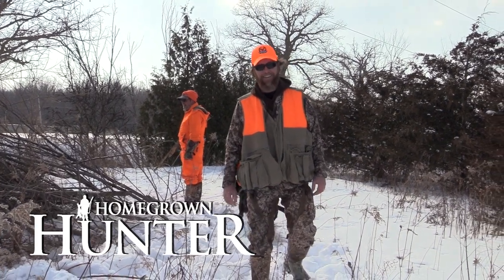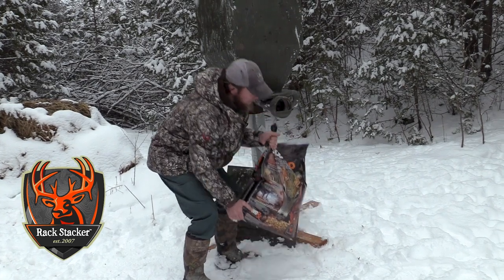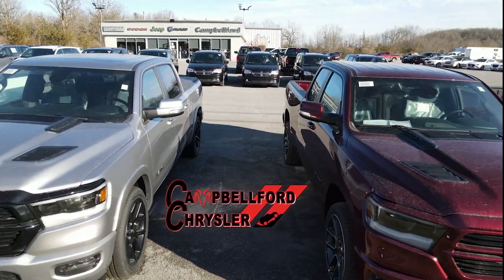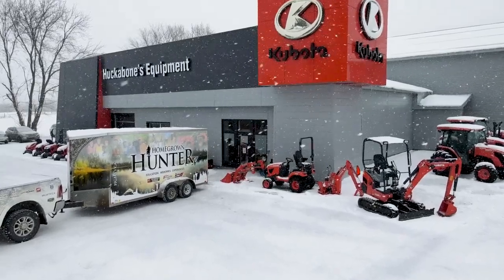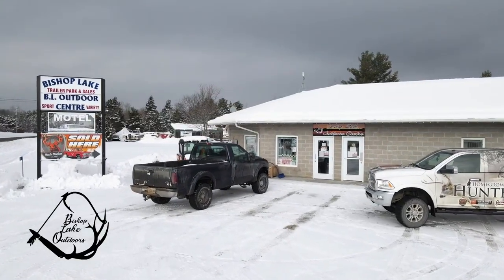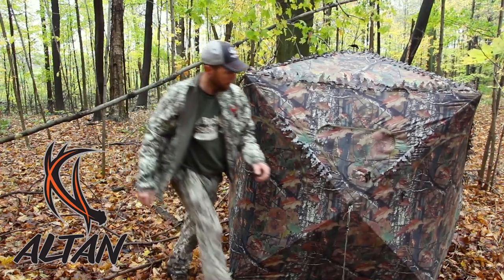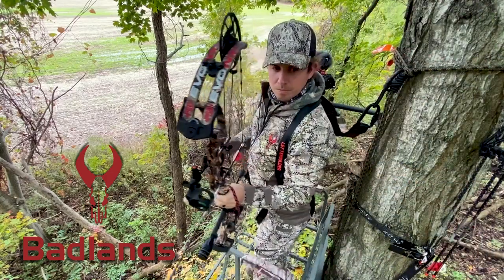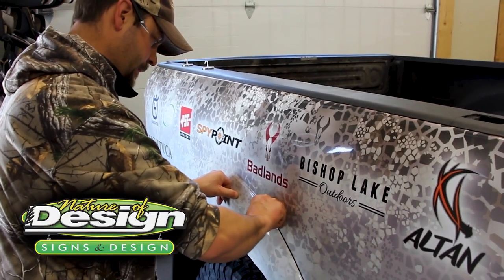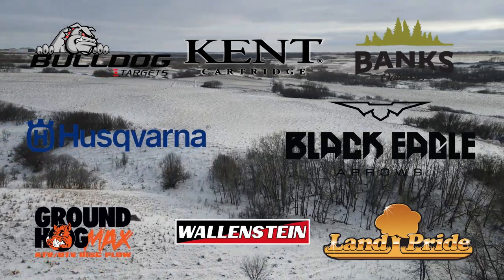Homegrown Hunter TV is brought to you by Rackstacker, Canada's leader in big game attractants. Campbellford Chrysler, a small town dealer with a huge inventory. Huckabones Equipment, Ottawa Valley's Kubota dealer. Bishop Lake Outdoors. First Place Trailers. Altan Outdoor Solutions. Badlands Packs and Apparel. The Original Portable Winch. Nature of Design Signs and Graphics. These other fine sponsors.